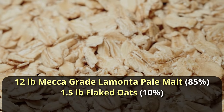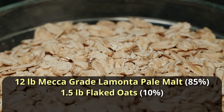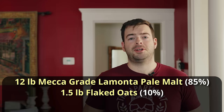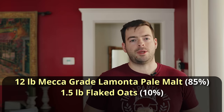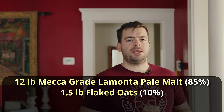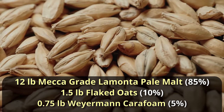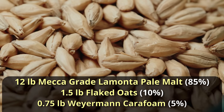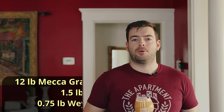In a five-gallon batch, 85% is going to be 12 pounds. Next up we have flaked oats at 10%, so that's a pound and a half. Flaked oats give body and mouthfeel, but Nate seems to think only a light hand with flaked grains is the answer. Finally, you add 5% cara foam — also called cara pills or dextrin malt — about three-quarters of a pound.